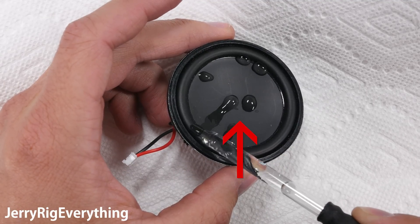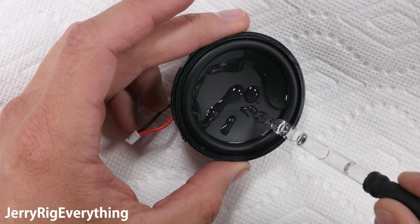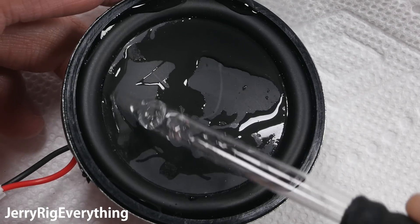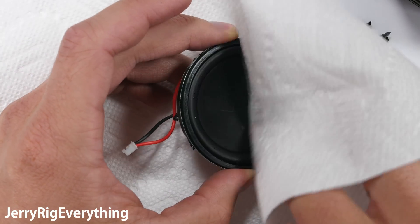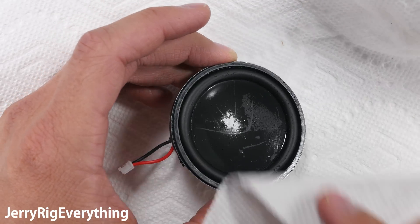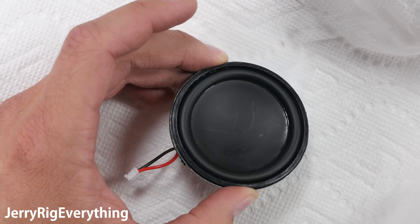In some speakers the cone or diaphragm is made of thick paper, cloth, or other permeable material. Some subwoofers use a plastic cone, and it looks like that is the case with this particular speaker. Plastic will not allow water to pass through it, and the rubber surround or suspension is also impermeable. Water will never soak through the plastic cone like it would with a cloth or paper speaker, so this definitely gets a thumbs up for that.